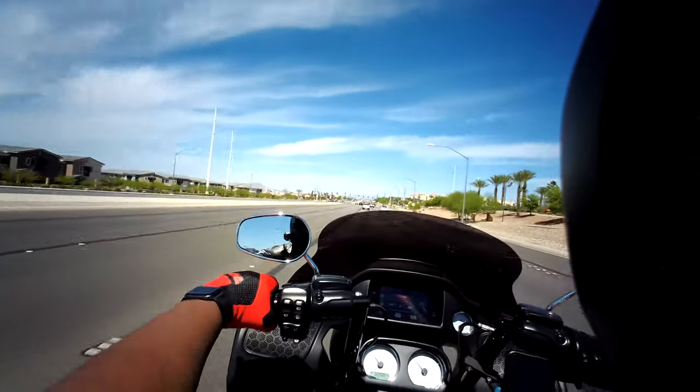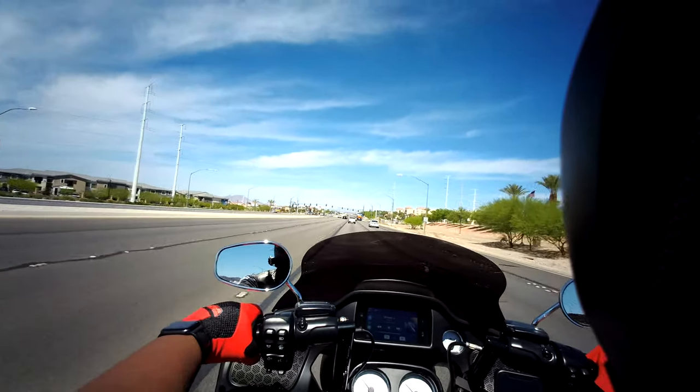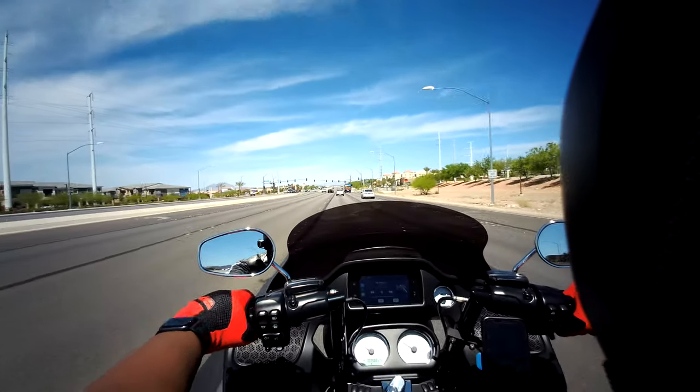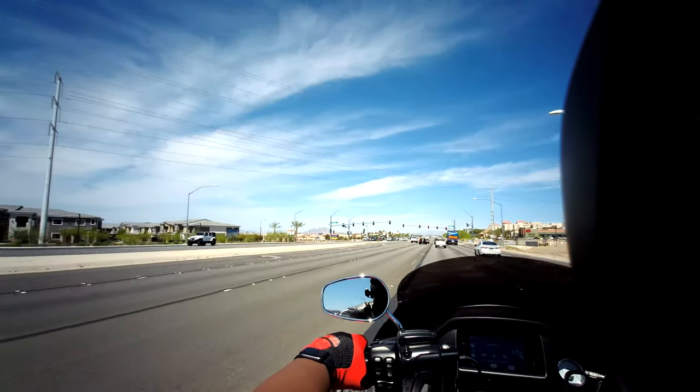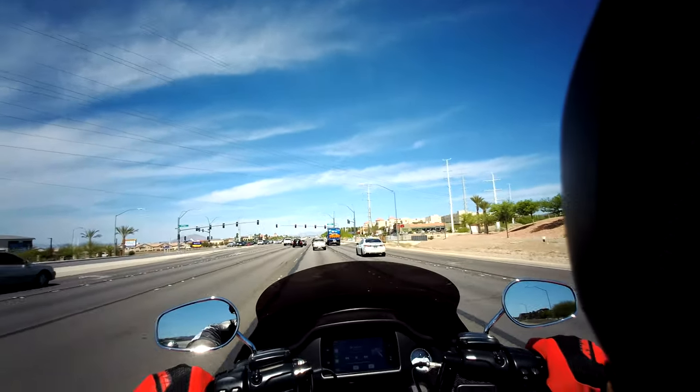I went to go get a COVID-19 test and I took the bike. It's like 90 degrees out here in Vegas — damn, it feels good.